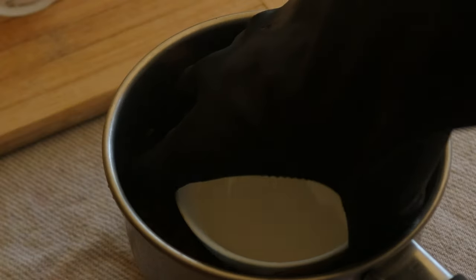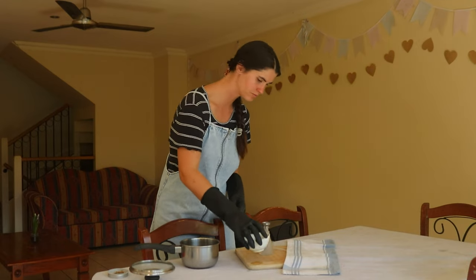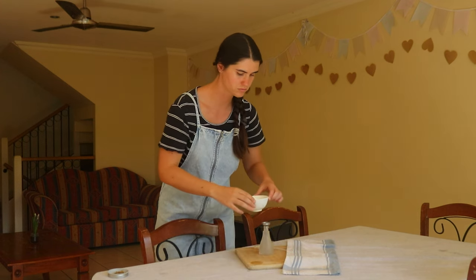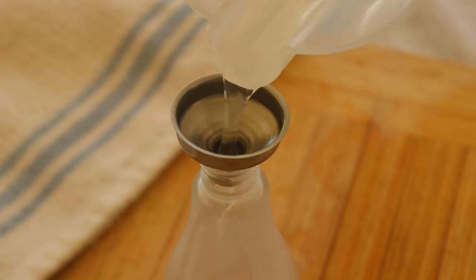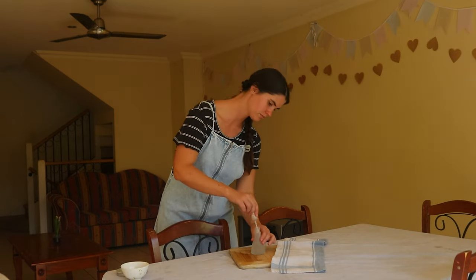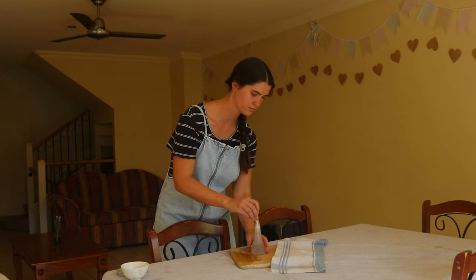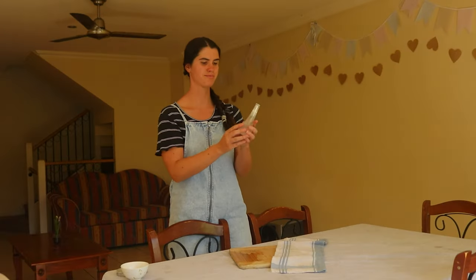To make this homemade chamomile hydrosol, begin by placing a heat resistant bowl or glass jar in the center of a large saucepan or stockpot. The jar acts as a container to catch the condensing steam that will become the chamomile water. Next, arrange the chamomile flowers around the jar and add just enough water to cover the flowers in the saucepan, avoiding the glass jar. The jar needs to stay above the water and flowers so it can catch the floral water as it condenses.